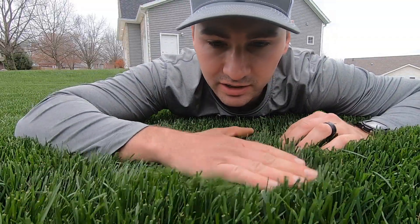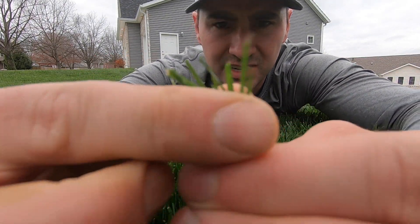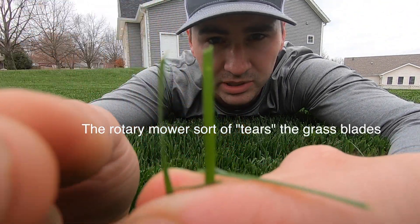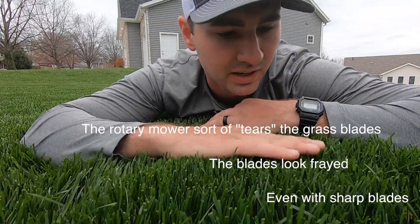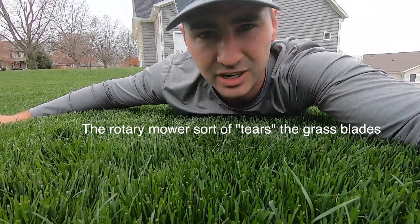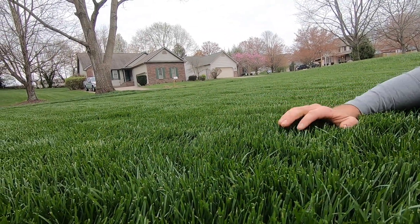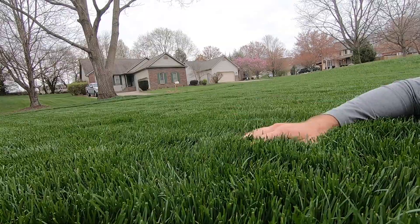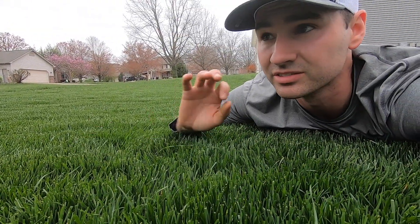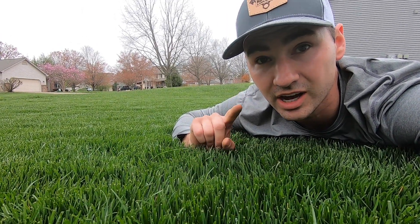Here is the TimeMaster cut. I'm not sure if you can see that, but it actually cuts really nice. I have fresh sharp blades on there - it does a good job, but it just doesn't look completely flat. I don't know if you can see across there, but it's just not flat because you can see the tire marks. It looks good though. So let's go look at the cylinder mower cut.